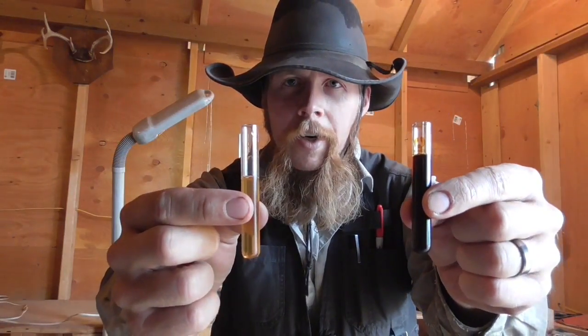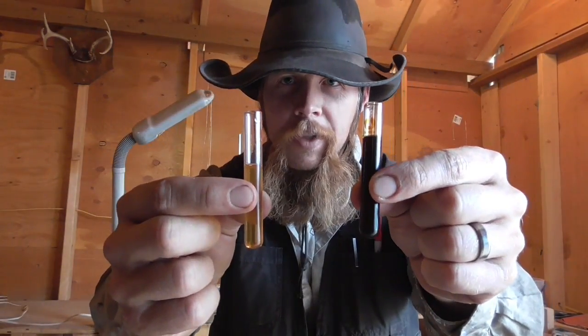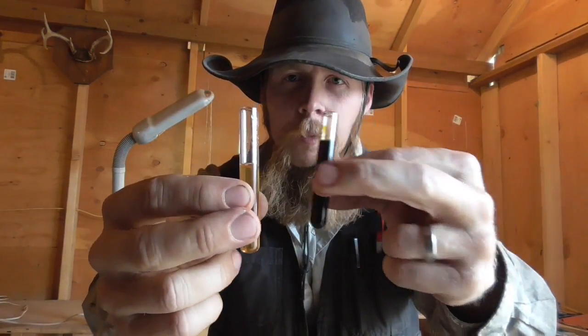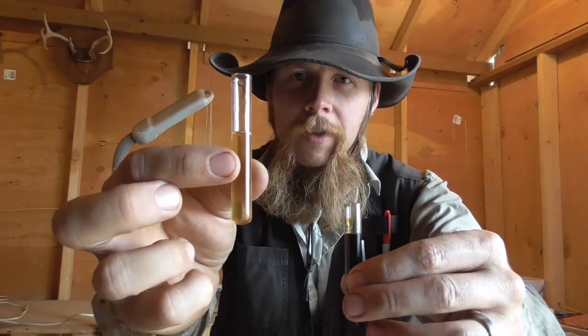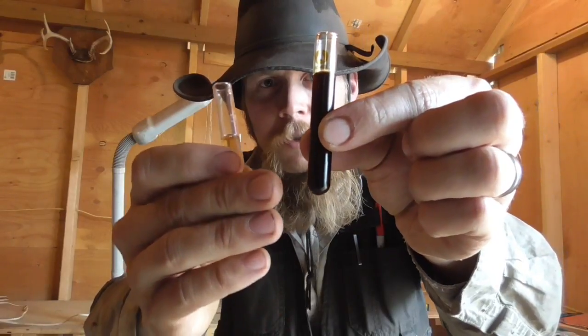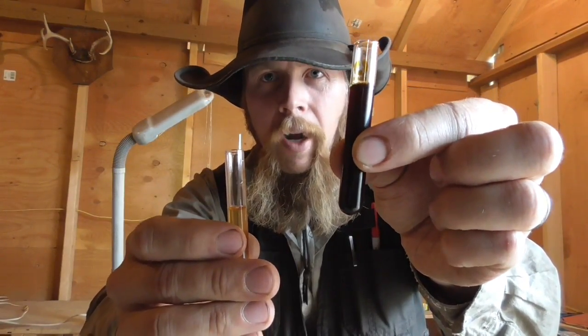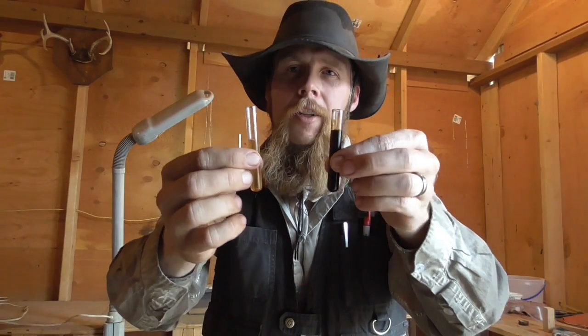Here is our linseed oil before and after sulfurizing. Before sulfurizing, linseed oil is kind of a pale amber color. After we sulfurized it, it turned to a dark walnut brown. So now let's put these on some hardwood and see how they look.